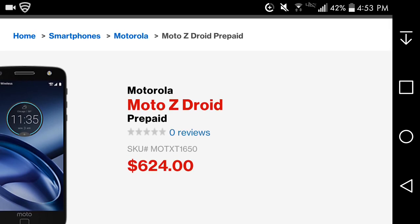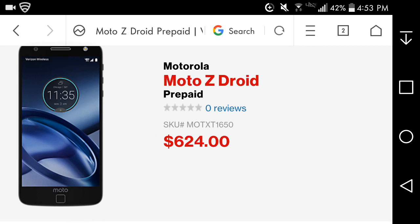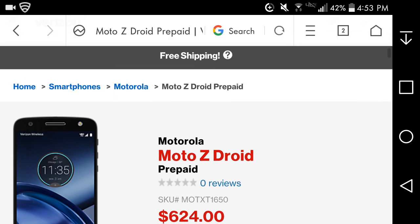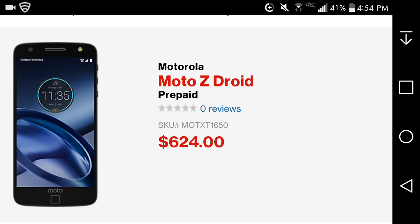The Moto Z Droid prepaid has a flash on the front camera, which is really good. It's a nice-looking phone with the Motorola logo and home button down there. On the front you have your earpiece and front-facing camera on the left side, plus the front-facing camera flash, which is nice to have.